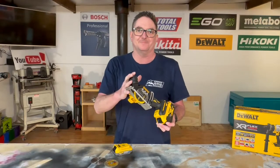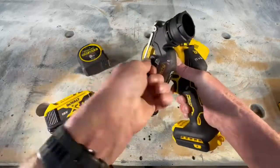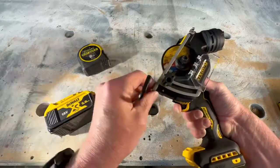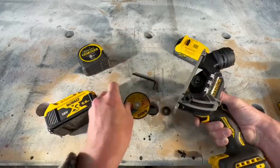We're going to jump in, have a close-up look at a few things. Super easy to change your blade here — the Allen key is just kept on the front of the tool, doesn't rattle out, absolutely perfect. It's got a little locking button on the right thumb there. Flick it out — way too easy to change the blade.